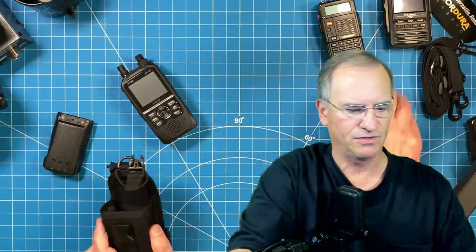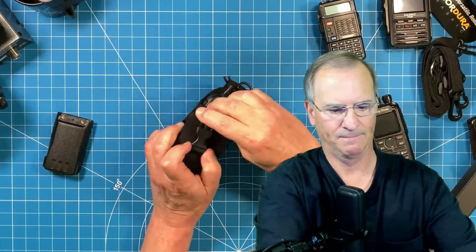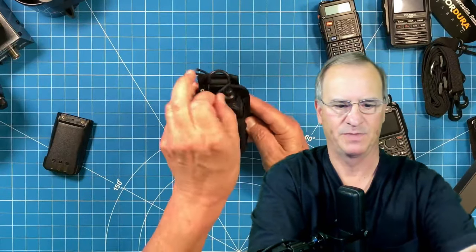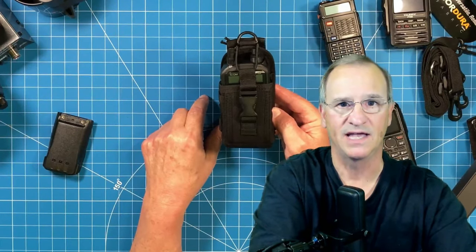And for the ID52, again, without the clip, the larger one fits the ID52 perfectly. So let me just snap a picture for this and show you what it looks like on my Maxpedition Versapack. Head on over to G Gable if you want to support someone who's really supporting us these days with great products.